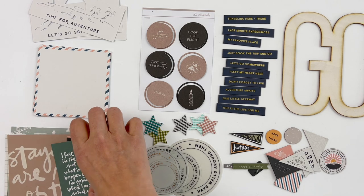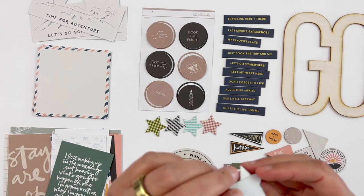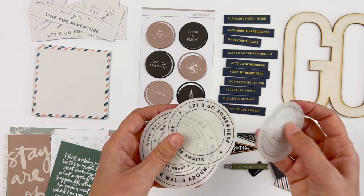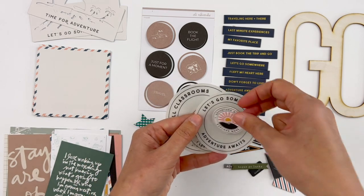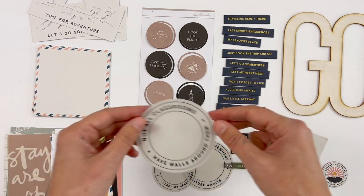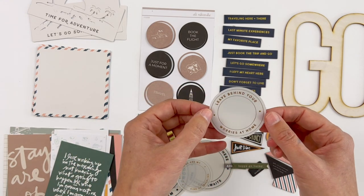So a few different cards there to hold stories from your travels. Then we've got these fabric stars — these have adhesive on the back of them, kind of a gingham check in a few different colors. I think those turned out super cute. And then we also have a set of plastic circles — a couple have gold foil and the other three have black on them: 'Let's Go Somewhere,' 'Adventure Awaits.' I always love layering these, adding journaling in the middle, a photo, or another embellishment. 'My Favorite Place,' 'I Left My Heart Here,' 'Not All Classrooms Have Walls Around Them,' and the gold ones say 'Staycations Are My Kind of Traveling' and 'Leave Behind Your Worries at Home.' That's the main kit.